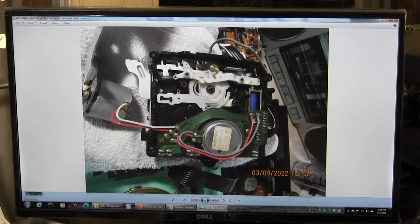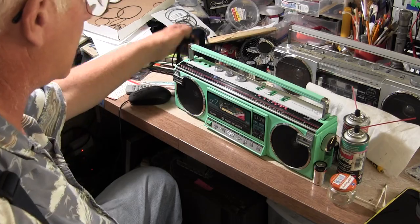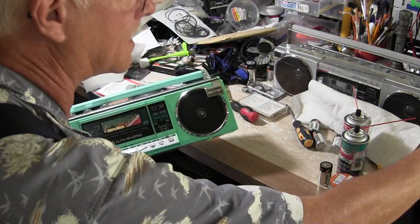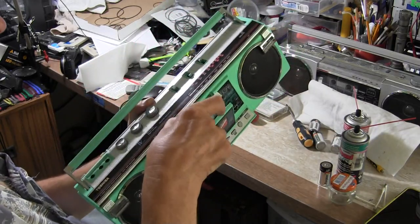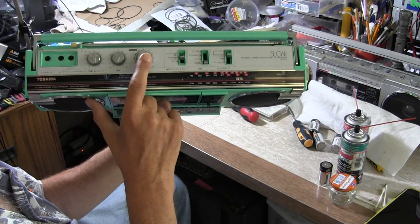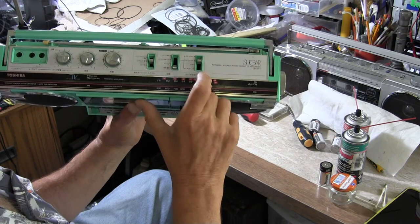Now let me just wide out. For those of you that don't know where the controls are — because this is in Japanese — let me show you. This is your balance, this is your tone, this is your balance, your volume with automatic loudness. This is mono, stereo, stereo wide. This is off, this is tape, this is radio, this is line-in. That's AM, that's FM, and this is television, which you're not going to hear anyway.